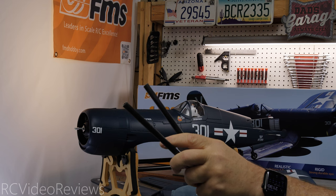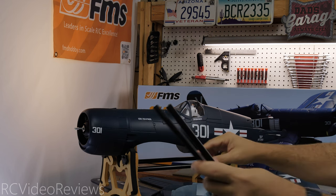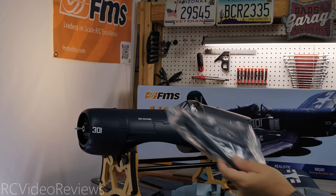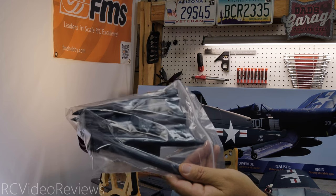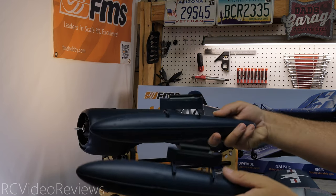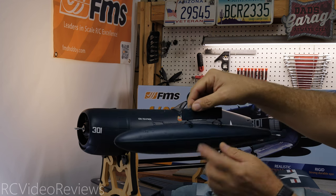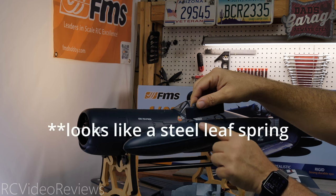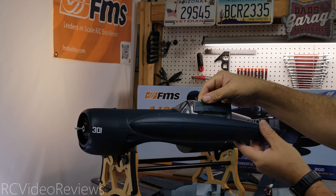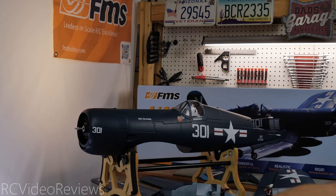There are only two small spar tubes because of the gull wings — you don't have a long tube going through the fuselage like most other models. The FMS Corsair also has some nice armaments if you want to add them: a couple of missiles and what looks like drop tanks. This part clips onto the wing with a nice little steel spring mechanism that holds the drop tanks. Very scale-looking — kind of cool.